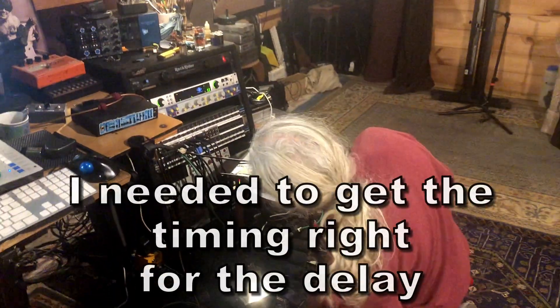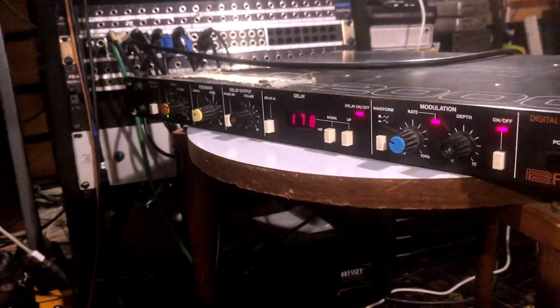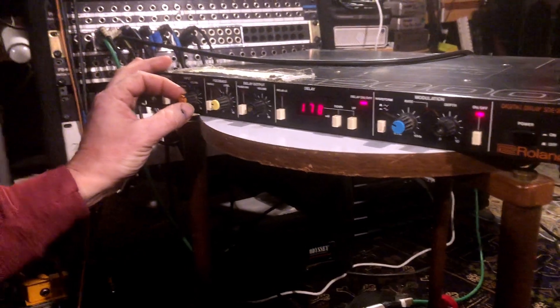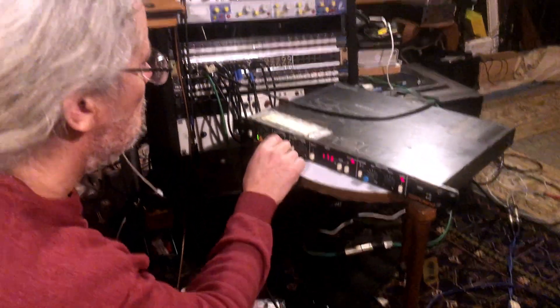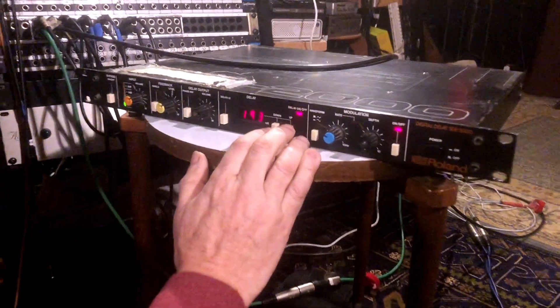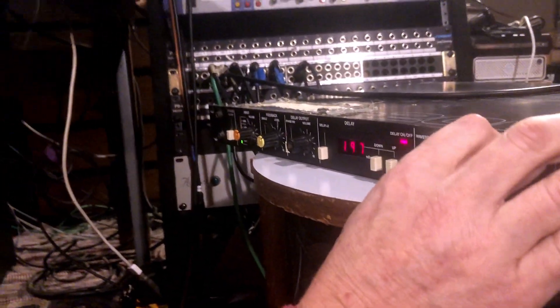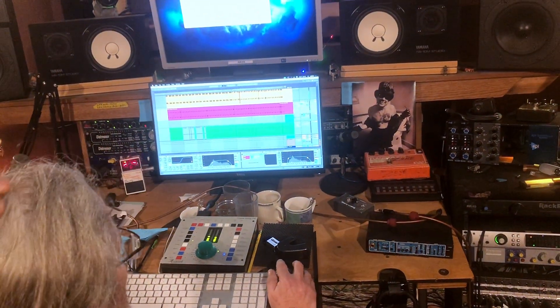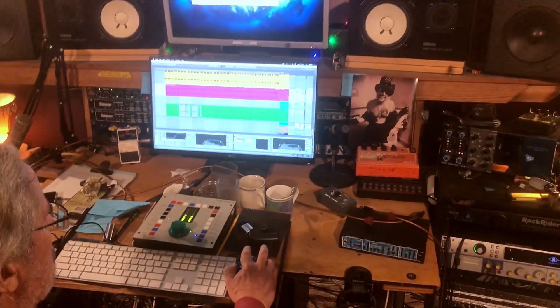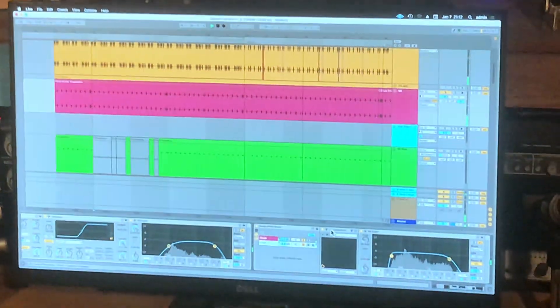If I can figure out the echo time. Ableton doesn't tell me the milliseconds, so I've got to figure it out right here. Now we're going to take it out — instead of going straight into the rig, we're going to actually run it through my 1073 clone.